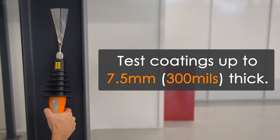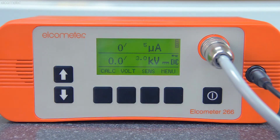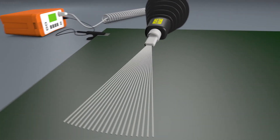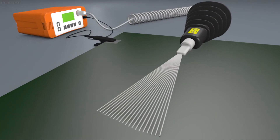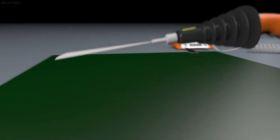So, how does it work? Put simply, a high voltage of between 0.5 and 30kV is applied to a probe. The probe is then passed over the coated surface. The voltage to the probe is constant, hence the name continuous DC.